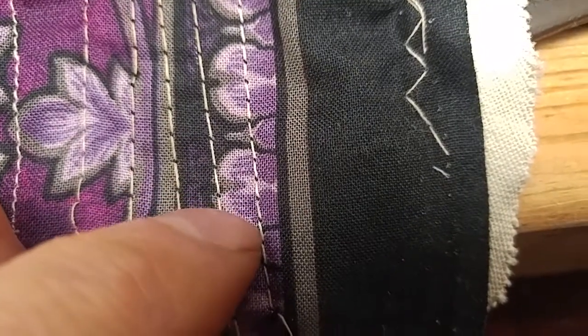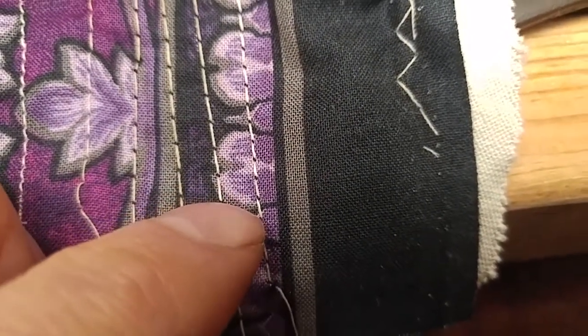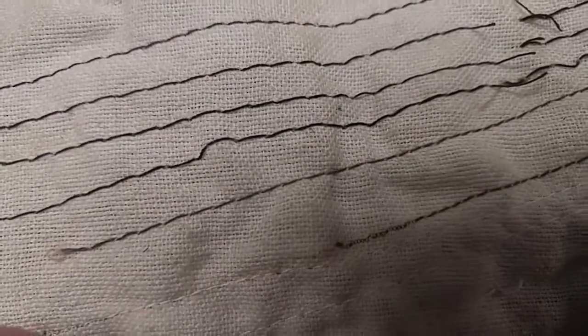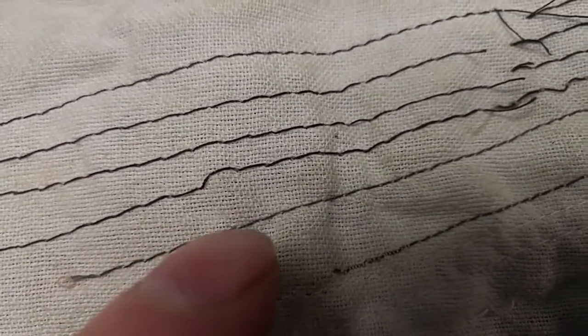The ballpoint needle — so I don't break the thread. I don't think that's pulling in; that's not over-tensioned, and on the back side it looks good too. It doesn't look too loose.